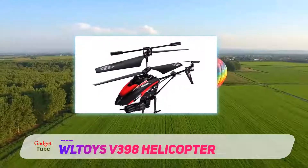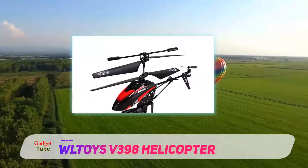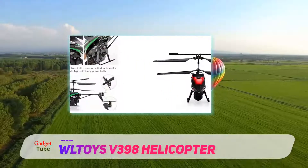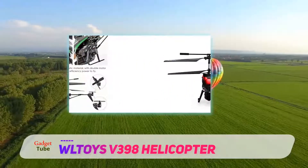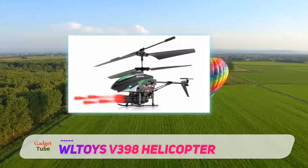Given its build quality, the streamline design not only makes this helicopter look sleek and cool but also improves the flight quality. It reduces drag to a large extent and ensures that kids are very happy using it for an extended period.